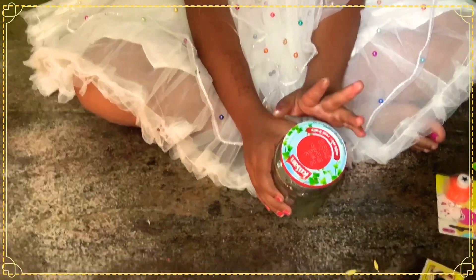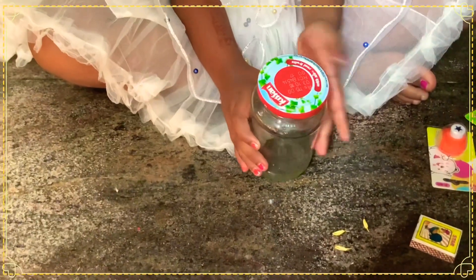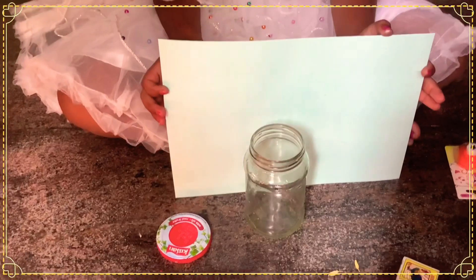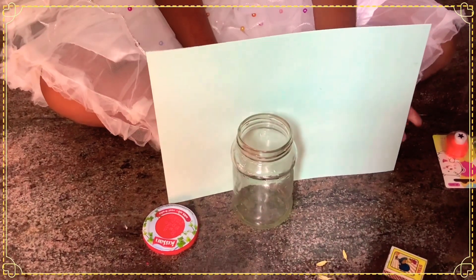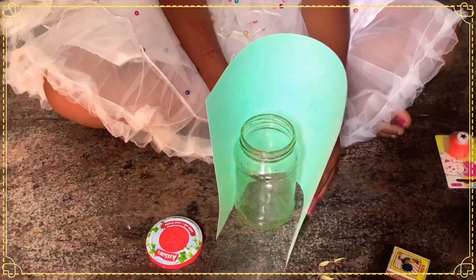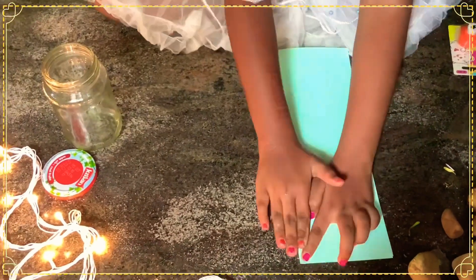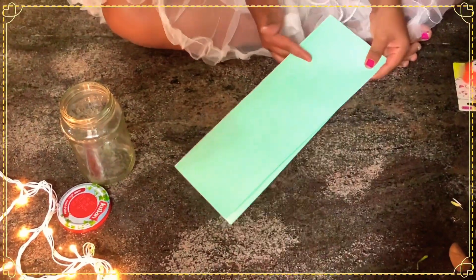We'll be having water like this — a water bottle. Let's just take it. Take a sheet of A4 paper, fold it, and just cut it.